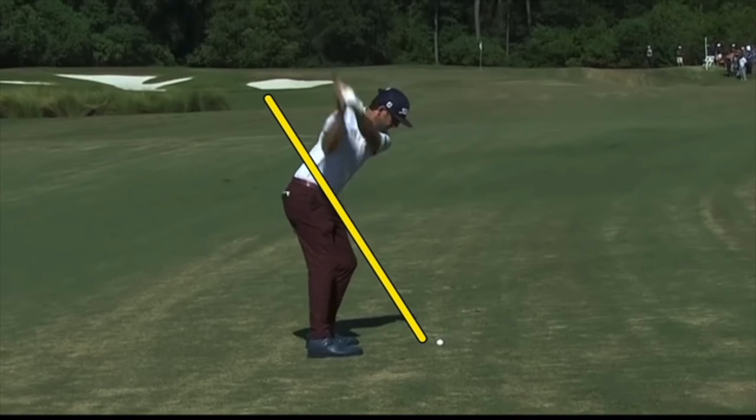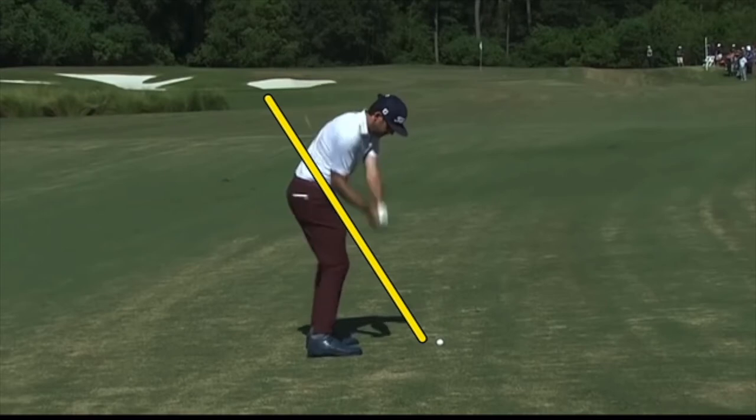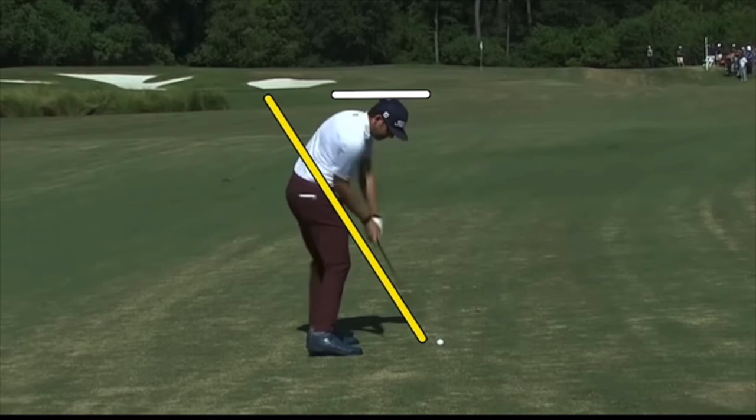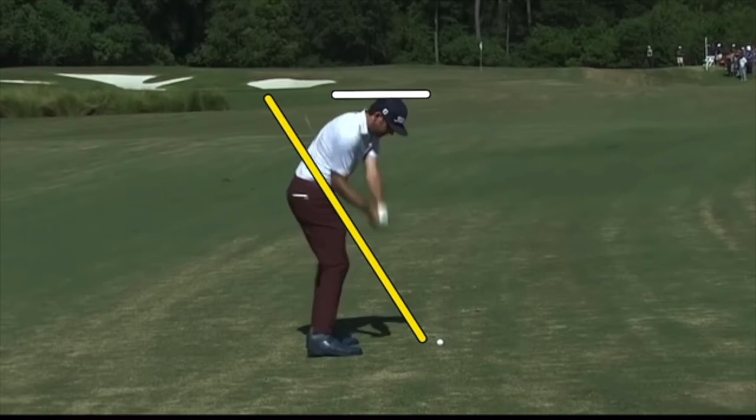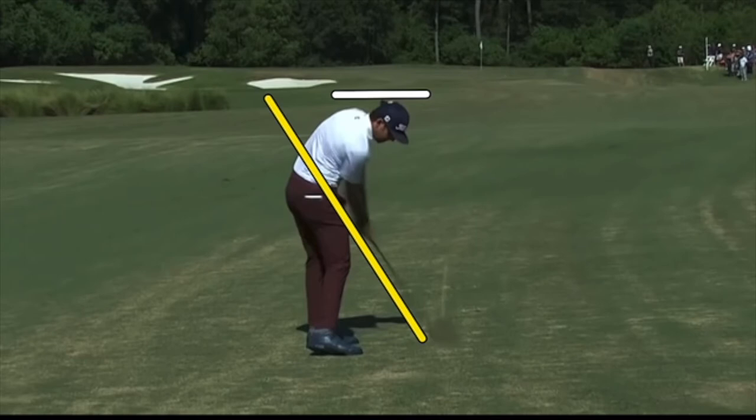Here comes the power move, creating tons of lag. The club is really shallowing like crazy — dropping into the legs nicely. Watch as he keeps dropping. You can see those hands really start to go left. He's got the left wrist flat there, the right wrist bent backwards. And there's that awesome impact.